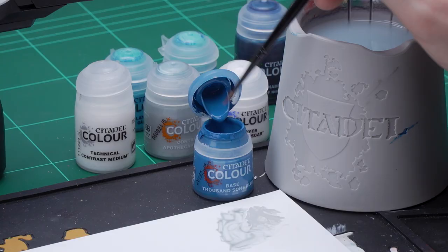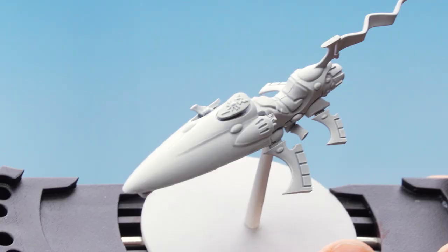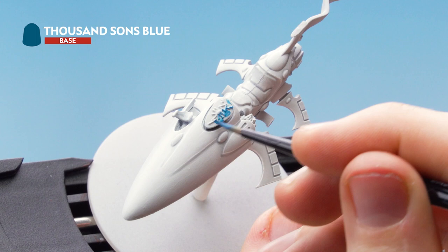Get a couple of dollops of Thousand Suns Blue onto the palette, add some water and thin it out nicely, rolling your brush to a nice sharp point. Then start applying it all over the raised area. After this raised area is done, we'll move on to doing the pennant or flag at the back.